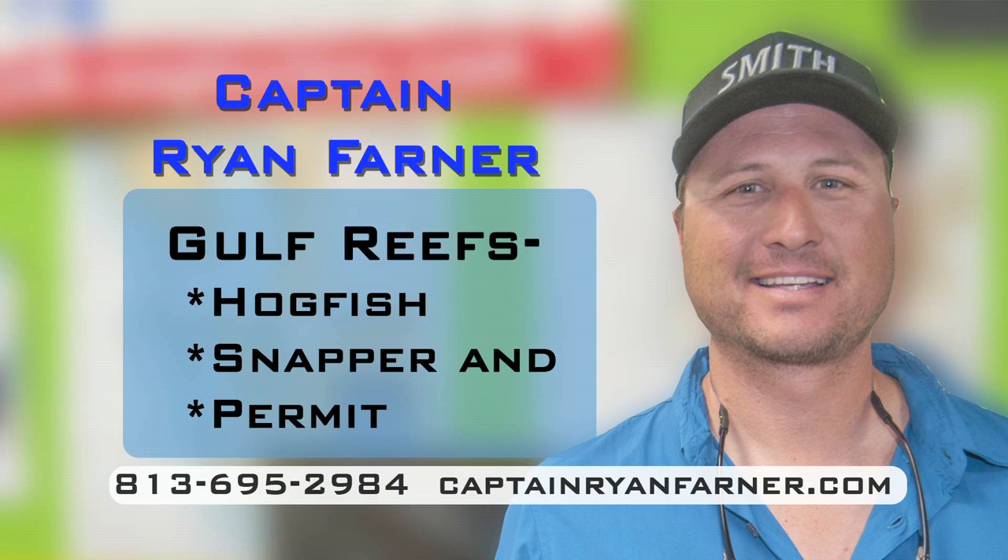Hogfish, hermit, and snapper on the reefs is a really, really hot subject right now. There's some really, really good fishing. Hogfish is a new sort of popular fish that's been discovered over the last three or four years. Ryan knows all the secrets to catching these things. I've done a couple of TV shows with Ryan. He knows what he's talking about and I know you're going to enjoy his seminar. Captain Ryan Farner.